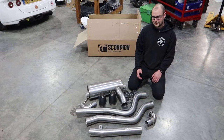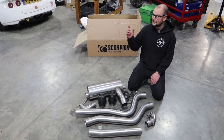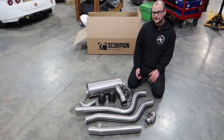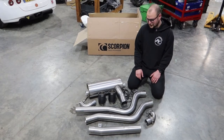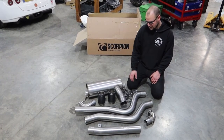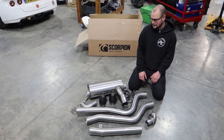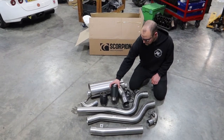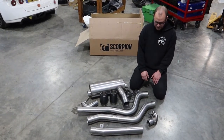So we decided it's time to fit the rest of the Scorpion exhaust system. The standard exhaust isn't particularly restrictive, but it's just all too quiet. It's got 80 millimeter stainless steel pipework, all made in England, and we've got some nice carbon fiber Ascari tailpipes. So it should look the part and sound the part.